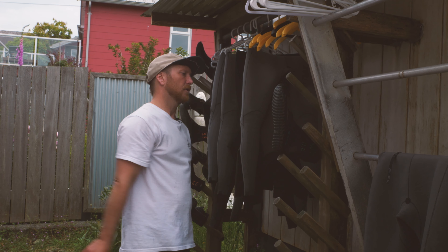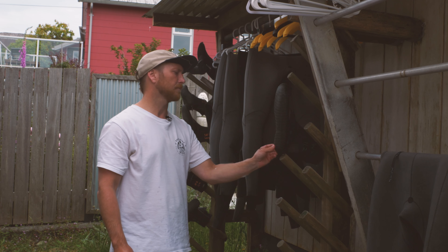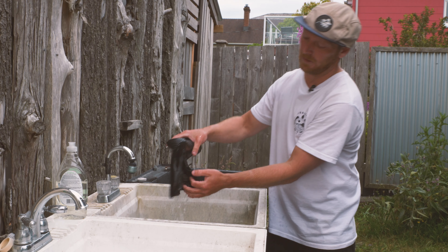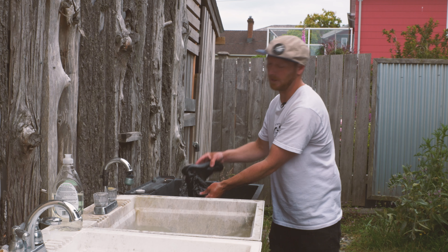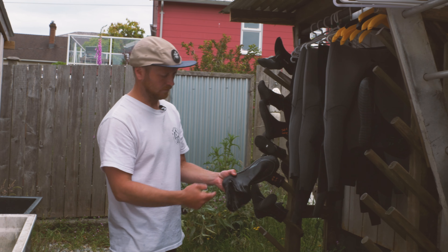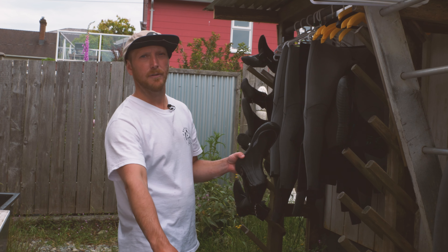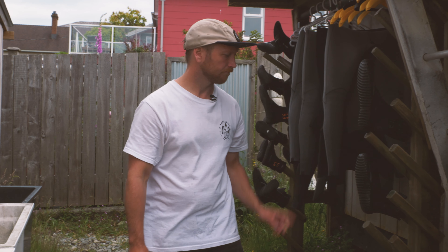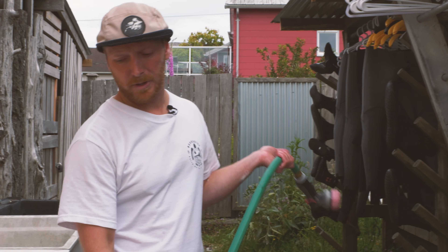To drip dry the boots, you can make a simple DIY rack at home — just pieces of wood on an angle so you can put your boot on with the toe sticking up, allowing gravity to pull water out. This gets as much water out as possible before they go into the dry room. If you don't have a double-dunk system, use your hose for a thorough rinse, and try to get water up into the boot to drain out sand so the zippers don't get stuck.